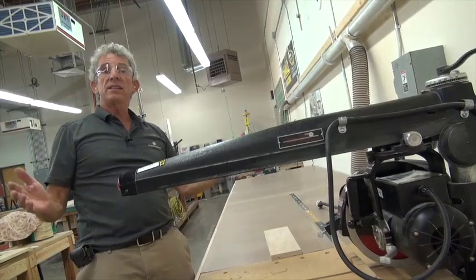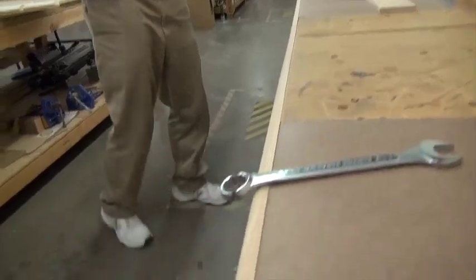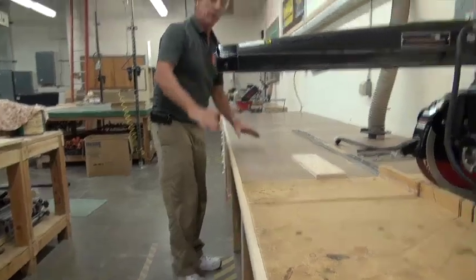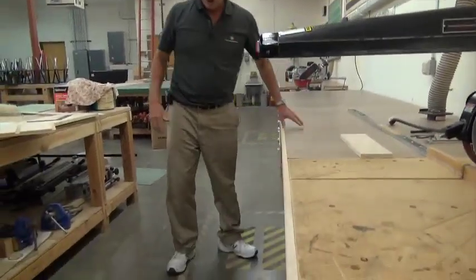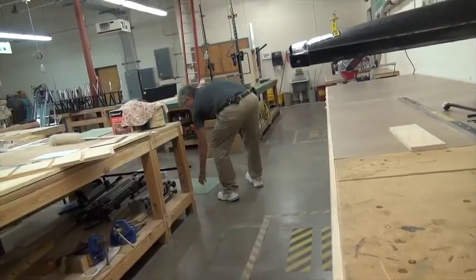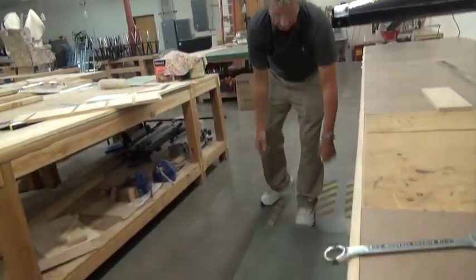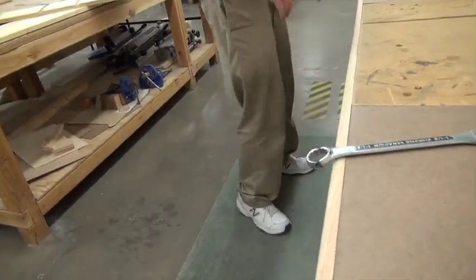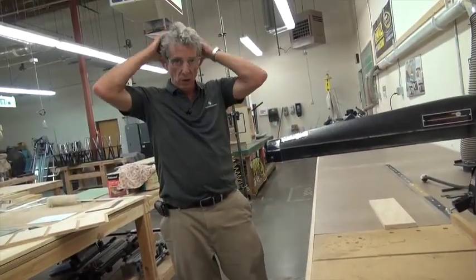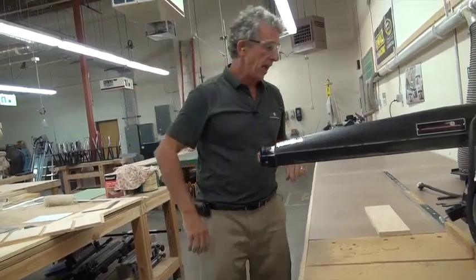So now it is set to cut all the way through. What we want to do is make sure you have a clean area. You should have anti-skid material — I just brought a mat so I have something to stand on and I won't slide. We want a clean area: no baggy clothes, no jewelry, long hair tied back, eye safety, ear protection. I am ready to go.